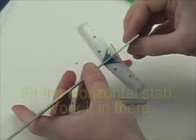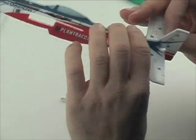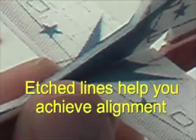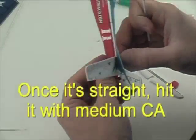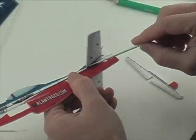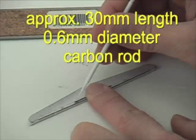Now insert your horizontal stabilizer into the slots — they should mate up nicely. Look for good alignment; there are some markings on the top side to help. Make sure it's nice and straight, then hit it with some foam-safe CA and accelerator to lock it in place.